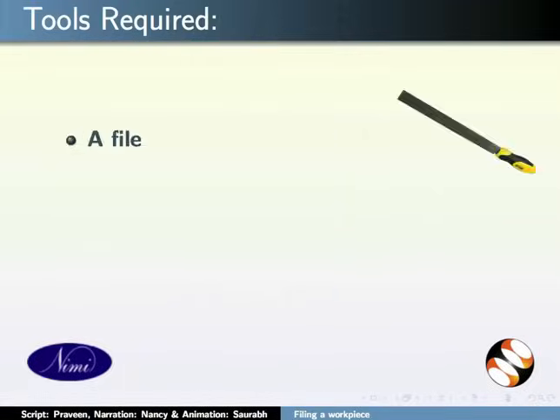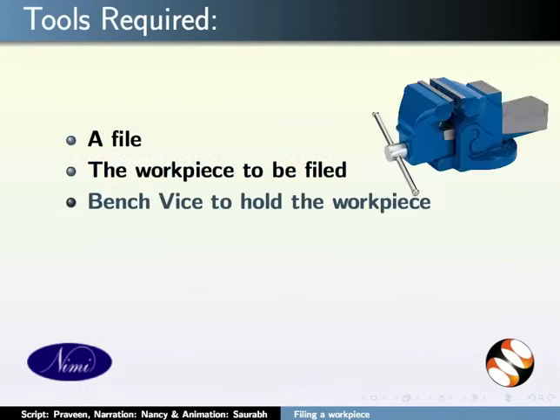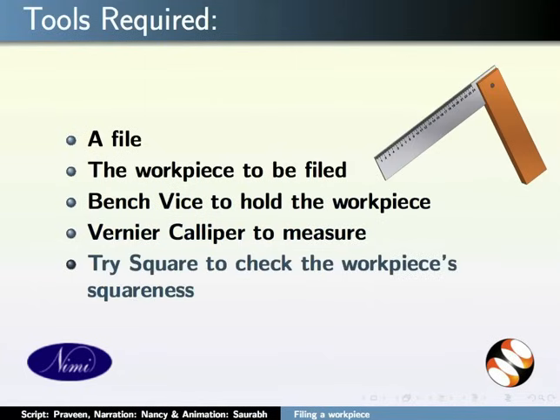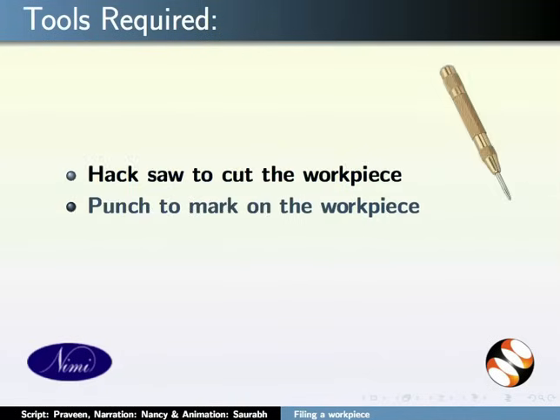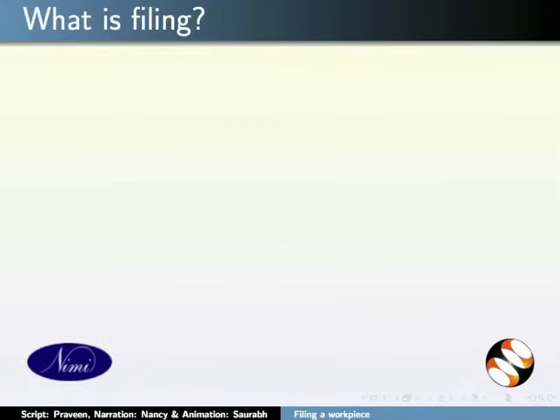For this tutorial, we require a file, the workpiece to be filed, bench vise to hold the workpiece, vernier caliper to measure, tri-square to check the workpiece's squareness, hacksaw to cut the workpiece, punch to mark on the workpiece, and a ball peen hammer.